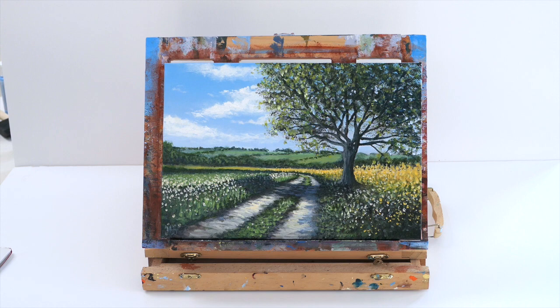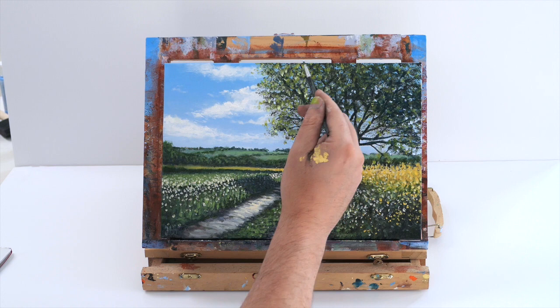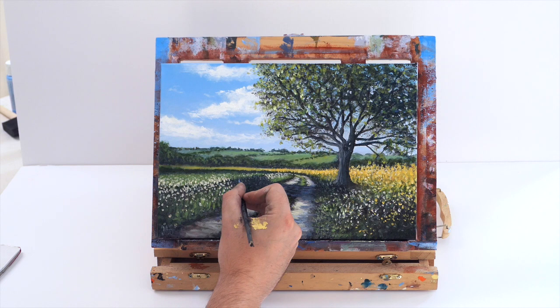Just keep working it — keep doing flower tops, keep adding highlights with white. Adding where the light is hitting the trees and even using a bit of the sky color to put in some gaps in the tree between the leaves to make it look a little bit more realistic. Just adding some gaps and again creating clear definitions between the fields, flower tops and hedges — reworking areas till you're happy with it. Adding a little bit more blue and purple to the hedges just to make them look more realistic.